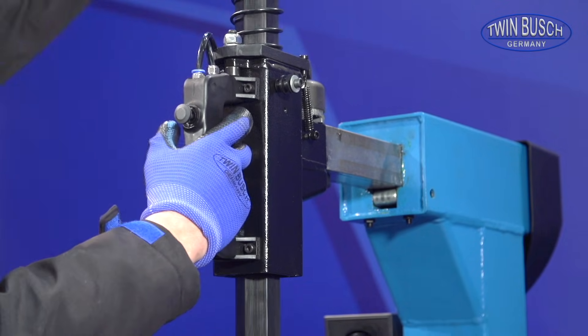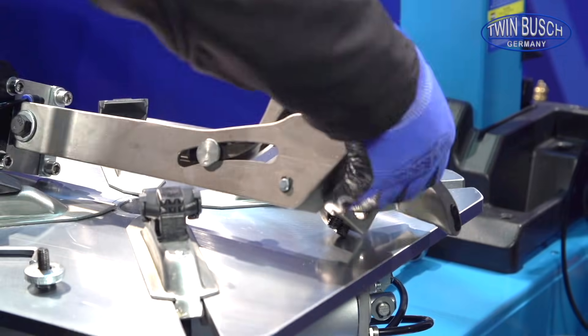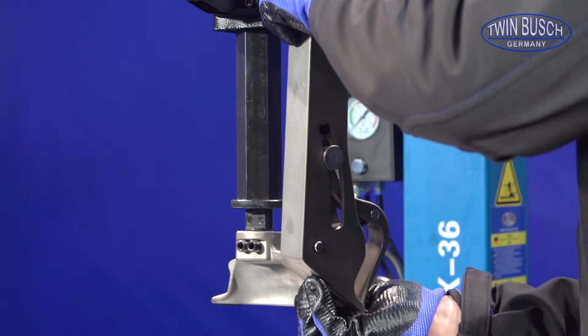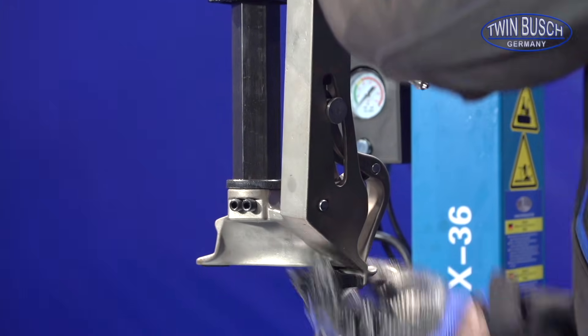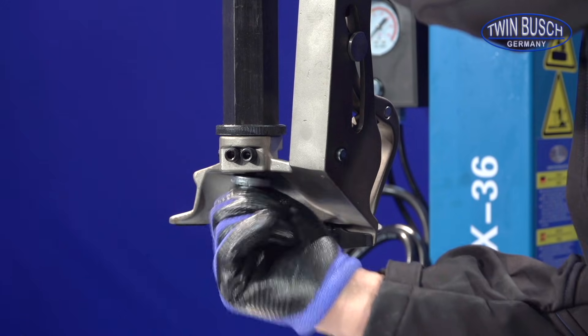Lower the pillar for the mounting arm in order to be able to easily insert the head. First of all, fix the head with the lower screw.